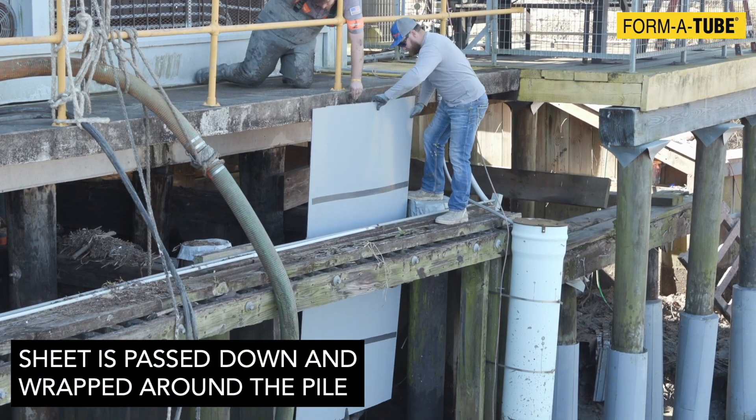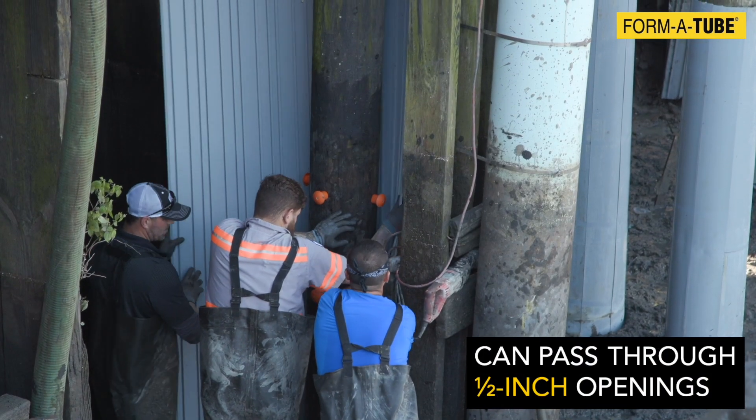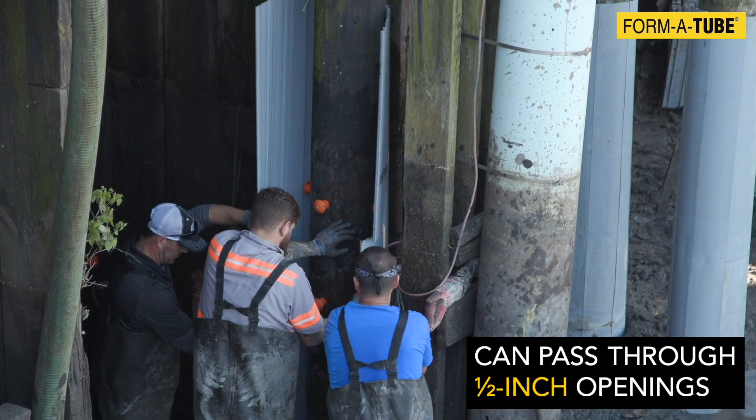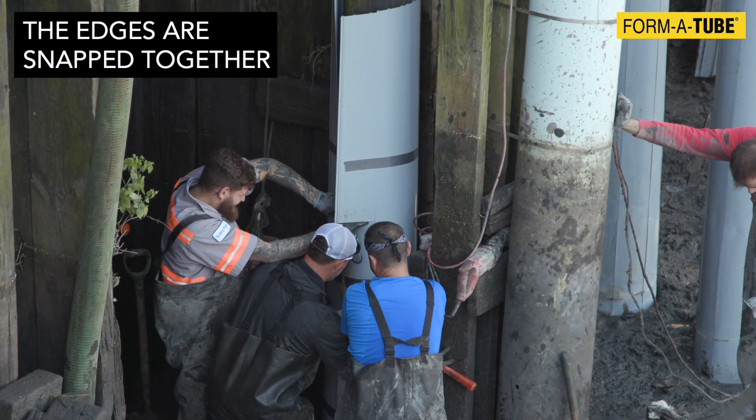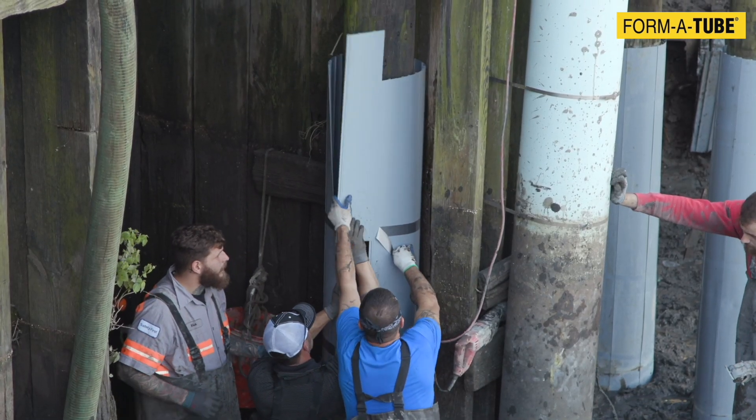The sheet is passed down to the crew and wrapped around the pile. The sheet can pass through half-inch wide openings that may be present near bridge abutment walls. The edges of the sheet are snapped together to create a tube around the pile. Note how using two shorter strips allowed the formation of an open window in the tube.